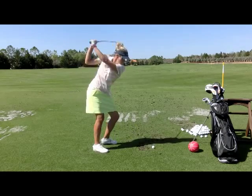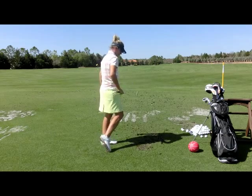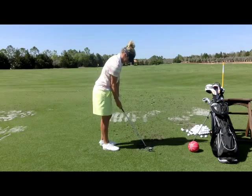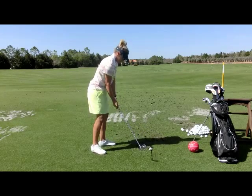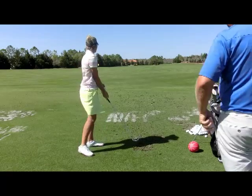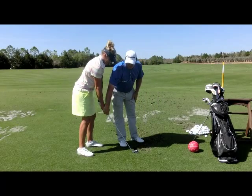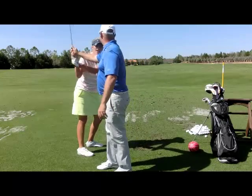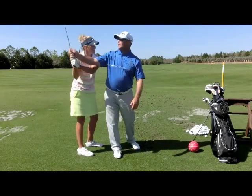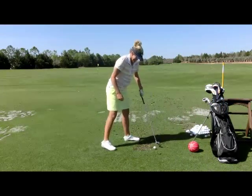There you go — that's inside release, tall finish. Athletically, you'd say: I was inside, I released it, and I was tall to the finish. A lot of people tell me they feel the club face always facing to the outside of the circle — it's not rolling. It feels like you're hinging it up and it's facing out the whole way going back. That's not just okay, it's recommended.